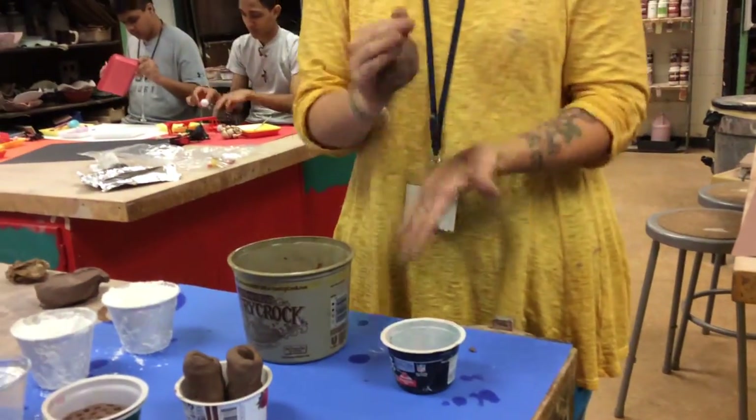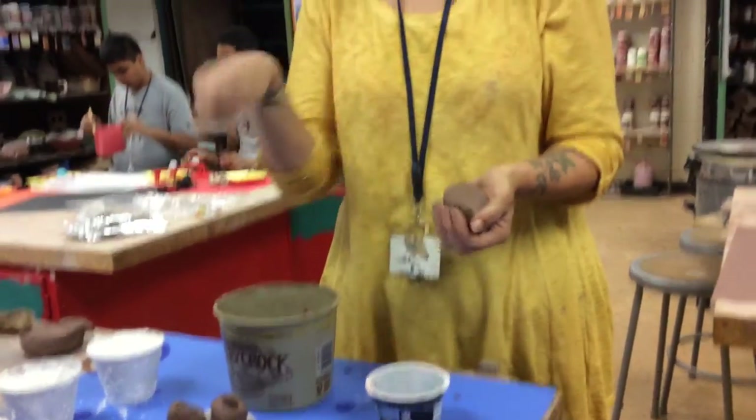Hello, can you see me? Okay, so we're going to do a quick demo on how to use plaster and clay to make some casts.